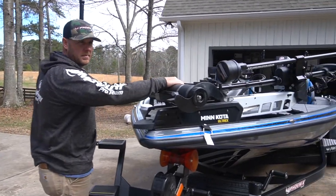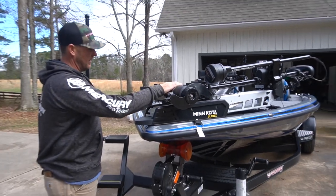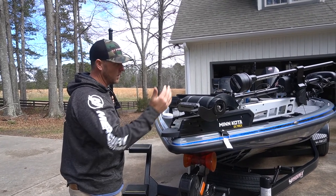Went with the tried and true Minnkota Ultrex this year. I've been running this since 2017 and I've had zero issues out of it — it just performs well, so I went back with that.